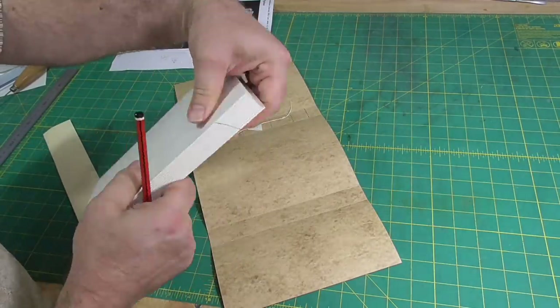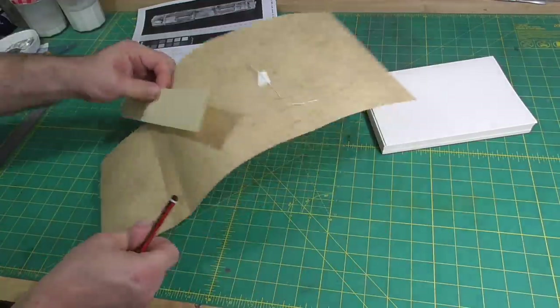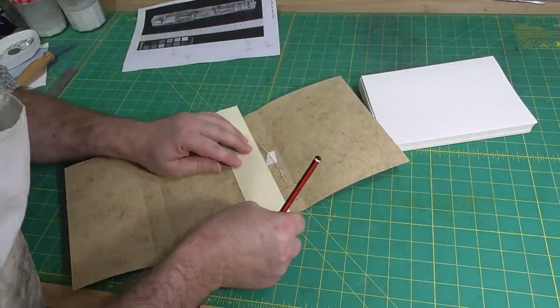I'll make a punching template to pre-punch the holes in the sections. I draw a line across the spine of the sections at the head so I don't lose track of which way up they go.